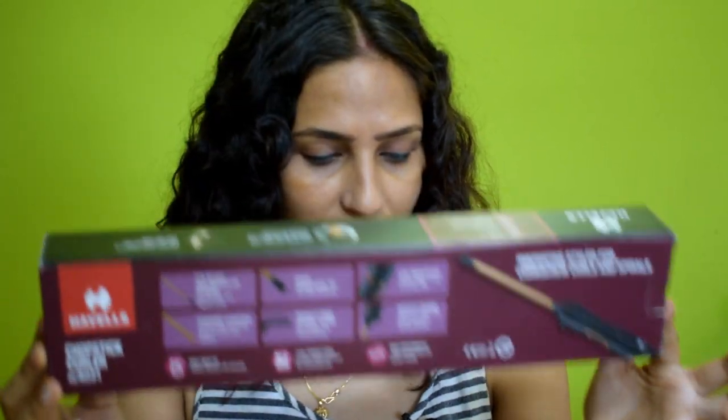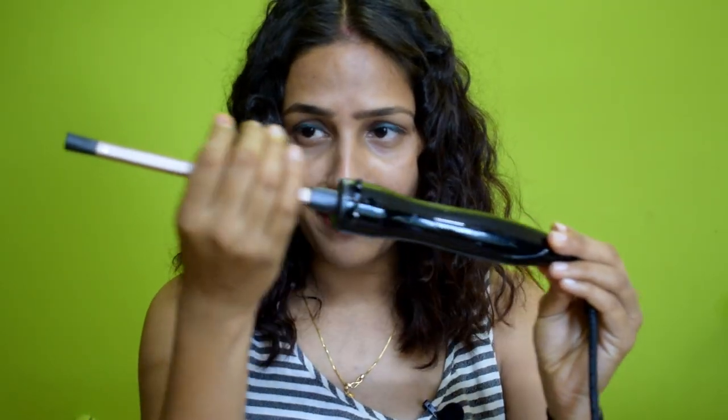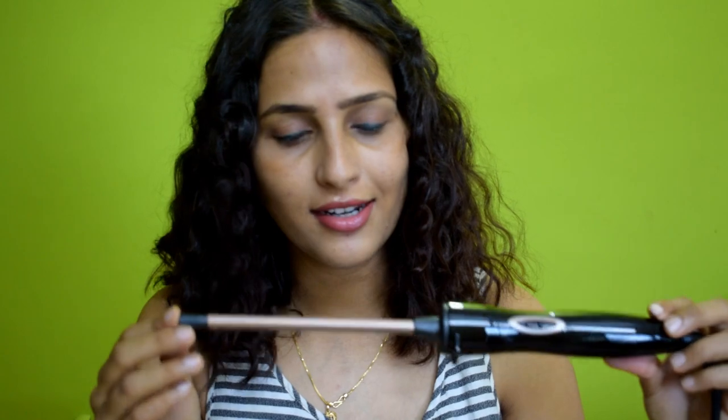On Flipkart, the price is approximately 1500 rupees. This is a very good company. It is a very lightweight curler. In the box, you get this type of curler — you can see how slim it is. It is very handy and lightweight. There is a switch on-off button, and this is a very slim chopstick curler.